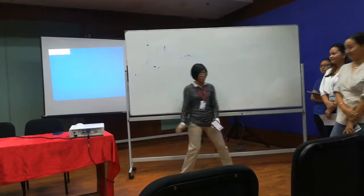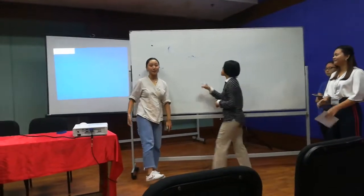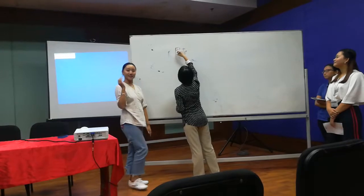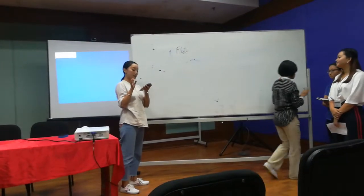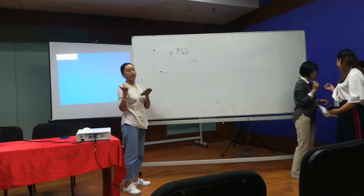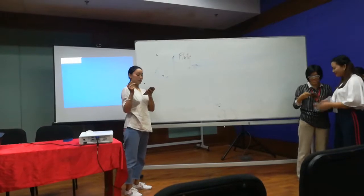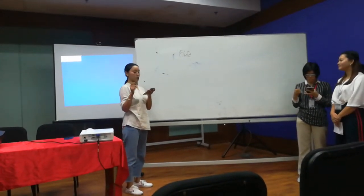Okay, so Shia Ling will present. Good morning everyone! I'm Shia Ling. I will present the flute. The flute consists of various parts such as the head joint, body joint, and foot joint, as well as the lip plate, keys, and other components that make up the instrument.